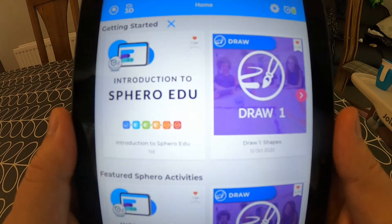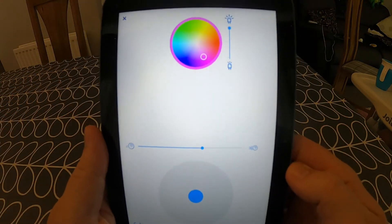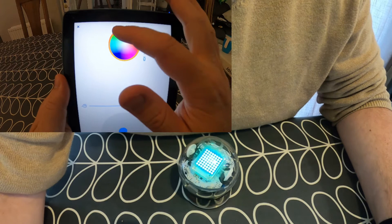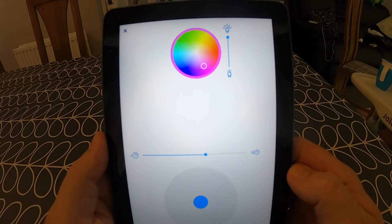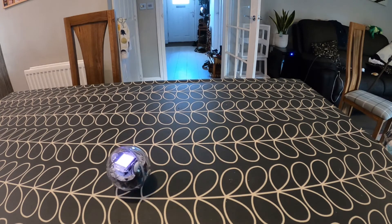Once the device is connected, you can go down into the bottom right corner which gives you the drive function of Sphero. This is just a free-range option for you to be able to drive the Sphero around. You can also change its colour — here my Sphero is pink, now it's blue, now it's red, now it's green, and now it's back to pink. You can change the speed of the Sphero if you wish, and you've got that basic circle in the middle to control its direction.